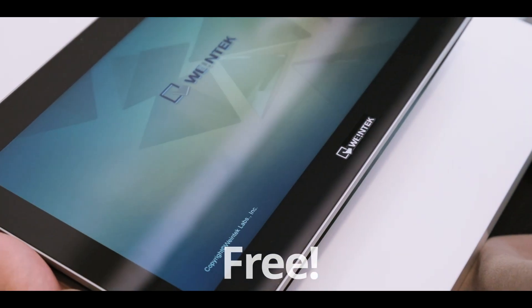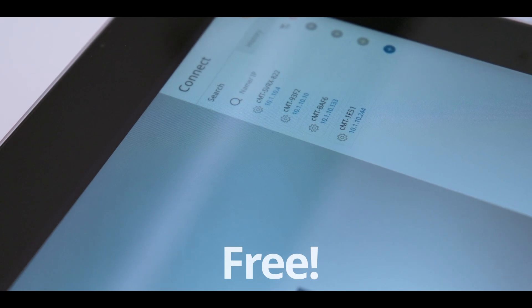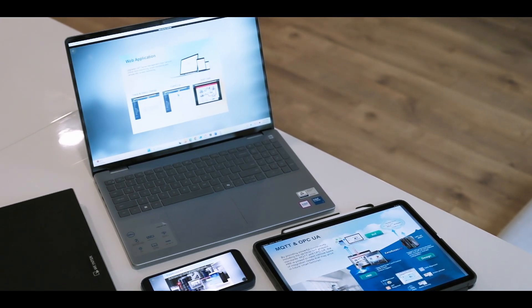The real MVP here is the CM2 Viewer — WinTech's free software that lets you view your HMI. It can be accessed through your phone, tablet, computer, whatever you want, and it removes the distractions of an OS or a browser. It allows you to switch between multiple HMI projects, view real-time screens with full touch controls, securely access the data you care about, and there's no need to duplicate or sync your projects. It's all connected.